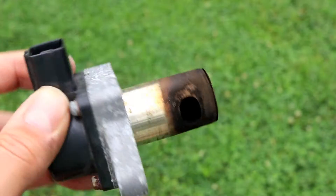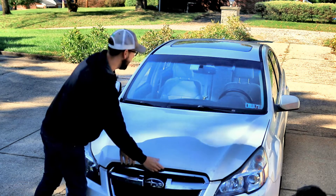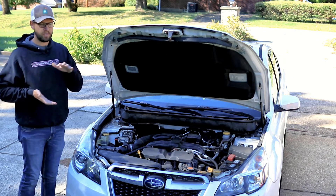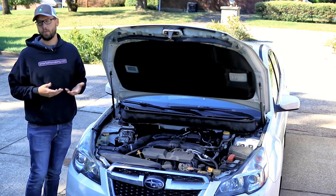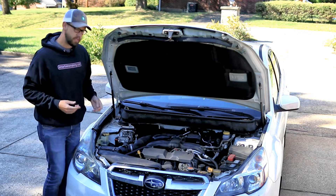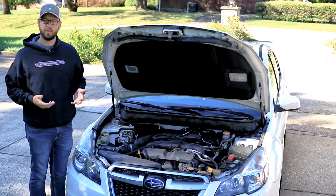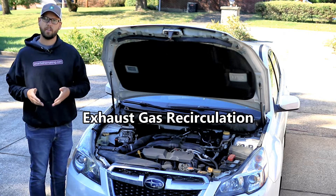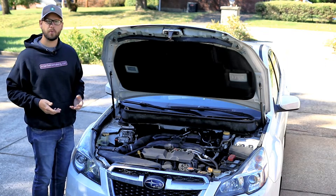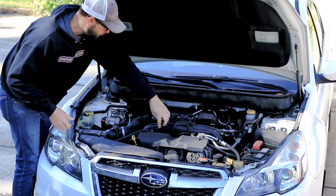Today we're going to clean the EGR valve on a Subaru Legacy. This is a 2013 with about 80,000 miles on it. The EGR valve can get a little bit carboned up and either not seat and seal nicely, or in a really bad case get so clogged up it's not actually flowing. The EGR valve recirculates exhaust gases back into the intake manifold — exhaust gas recirculation. On this car it's an electronic valve versus some older cars which have a vacuum controlled valve, and it's hiding underneath the intake manifold.